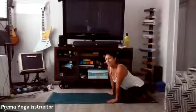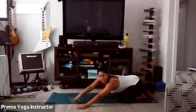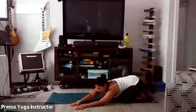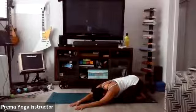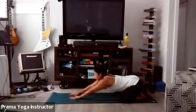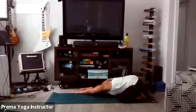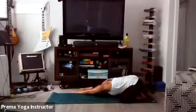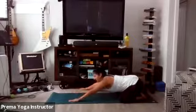Now go back to your regular breath. Start to walk your hands over to the left side of your mat, pulling your right hip back, getting a nice stretch into the right side body. Keep pulling that right hip back. Then gently walk back to center and take your hands over to the right side of your mat, pulling your left hip back.